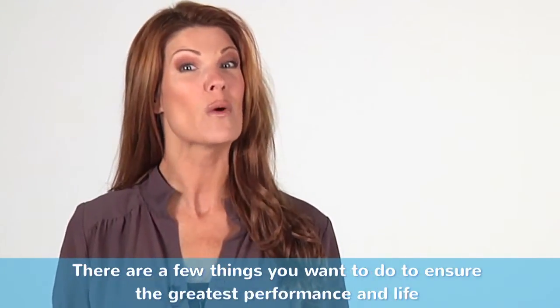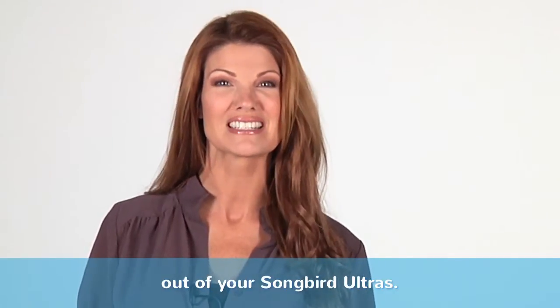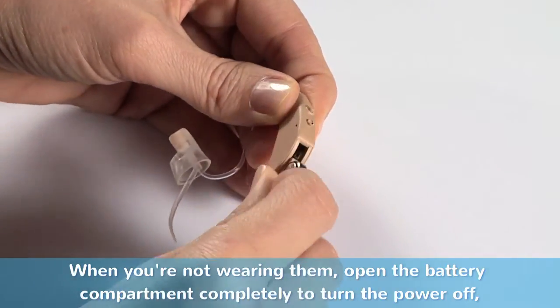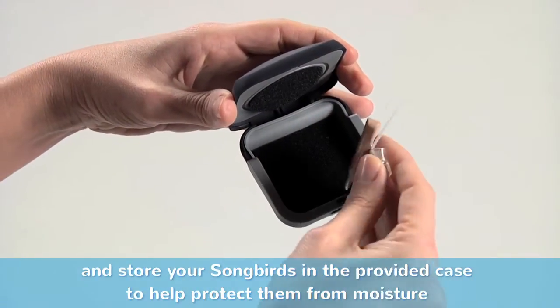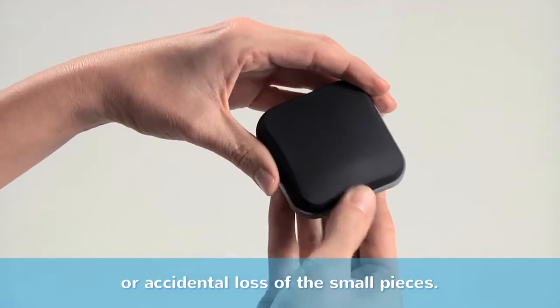There are a few things you want to do to ensure you get the greatest performance and life out of your Songbird Ultras. Make sure to clean your Songbirds weekly. When you're not wearing them, open the battery compartment completely to turn the power off and store your Songbird in the provided case to help protect them from moisture or accidental loss of the small pieces.